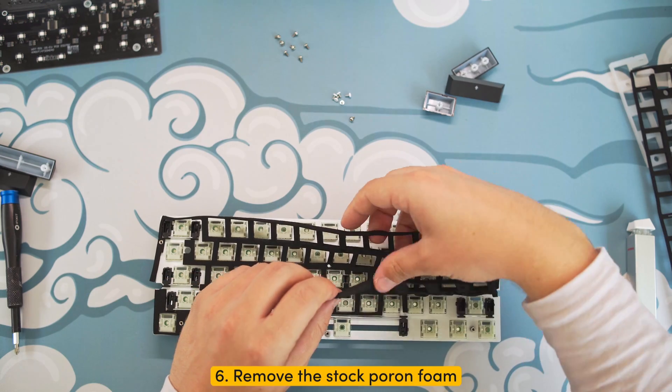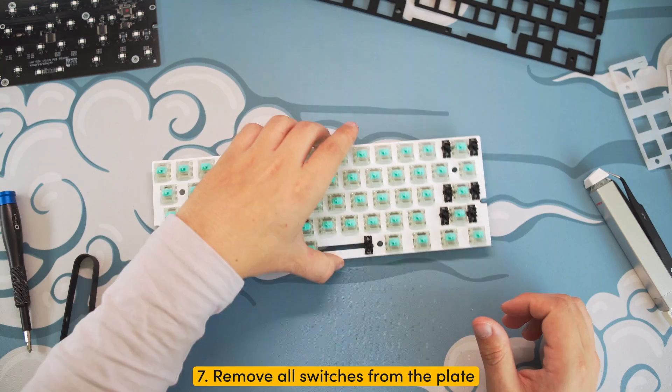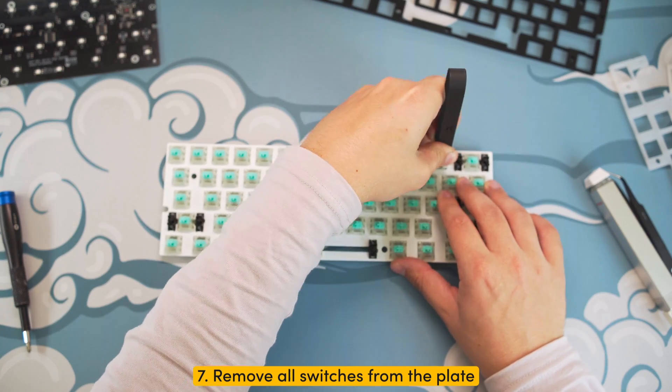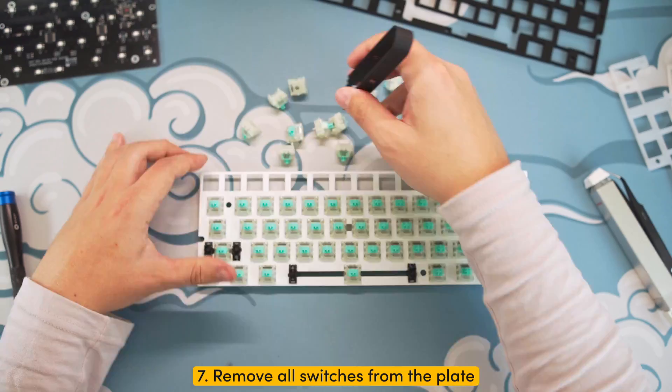Step six: remove the stock bottom foam from the bottom of your plate. Step seven: grab your switch puller and start removing all your switches. If you're not familiar with removing Hall effect switches, consider checking out the tutorial in the top right corner on the screen, or in the link in the description.